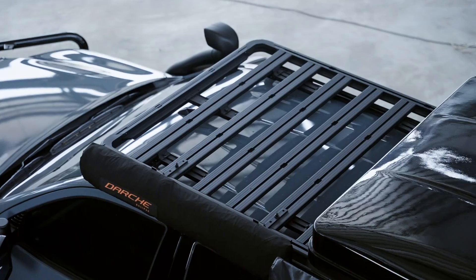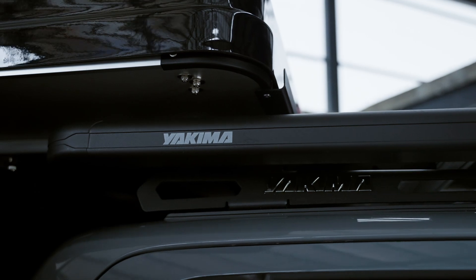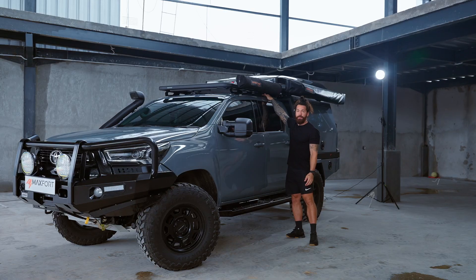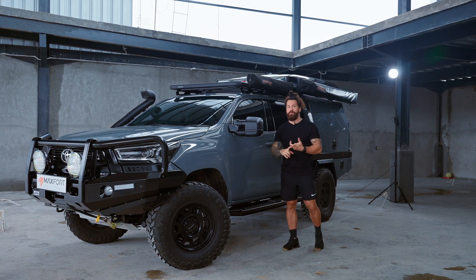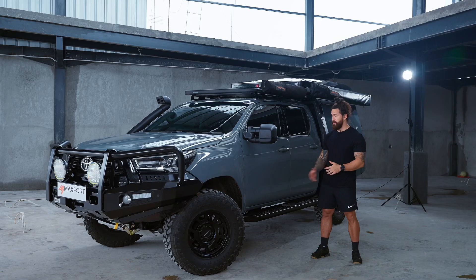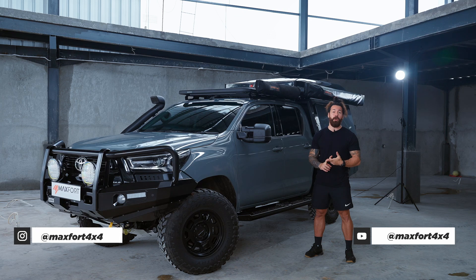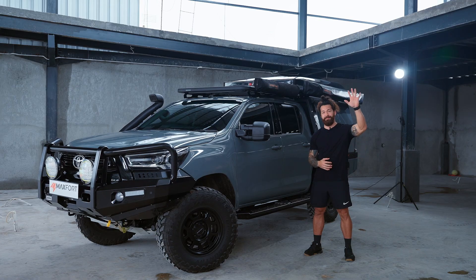Any brand of camper is going to fit with this construction. We've got the Yakima roof rack, which is special in that instead of having two beams that go across, it has one rigid line system that runs across the entire length of the vehicle — taking your capacity from 75 kilos up to 100 kilos. Thanks so much for joining me on this tour of the Maxfort Mark II. For more information, stay tuned at Maxfort 4x4 on YouTube and Instagram, or for sales find us at Bantengmas on Instagram.